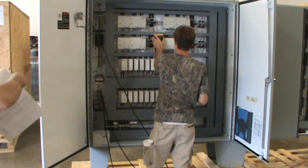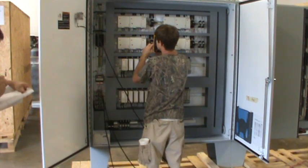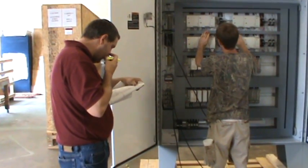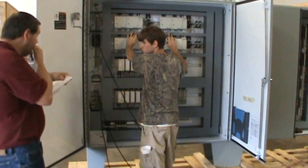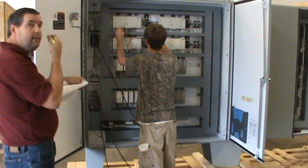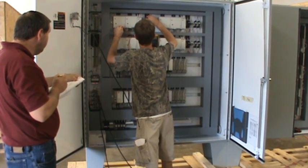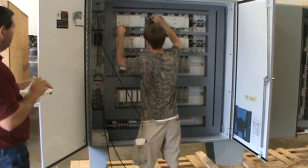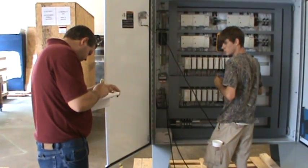One of the most important checks we do before we ever power on a system is to make sure point-to-point all the wires are in fact where they say they're going to go according to the drawings. Charles has a set of drawings and tells Steve which points to check. They're looking for wire 1000 — bottom of the power supply, line side, to line side of the breaker. Steve verifies continuity; you hear the beep, so he's got it. Charles then takes a highlighter and marks that off the print confirming that wire has been checked.